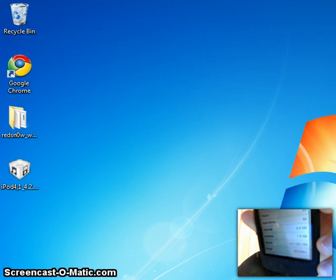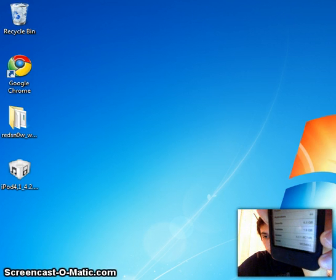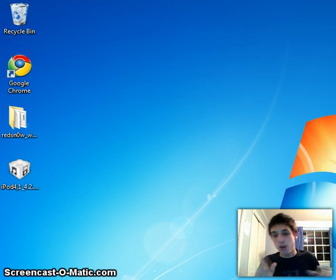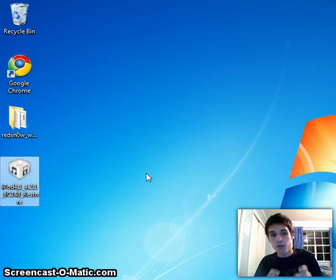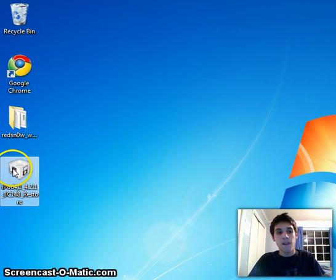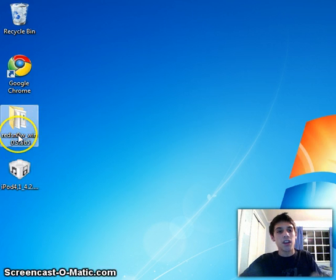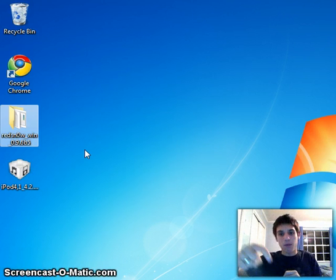Okay, proof — there you go, see it: 4.2.1. What you're going to need is two files. You're going to need the iPod 4th generation 4.2.1 restore file — I'll have a link in the description, go download that right now. You're definitely going to need that file, and then once you're done downloading that, come back. Then you're going to need to download redsn0w 0.9.6 beta 5 — the link will be in the description below, download that and come back.